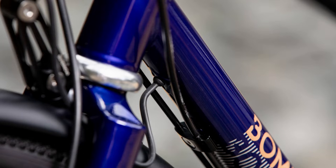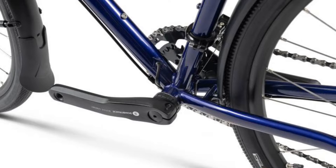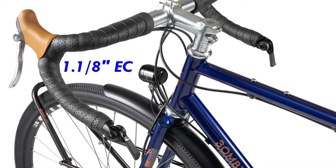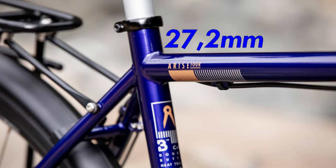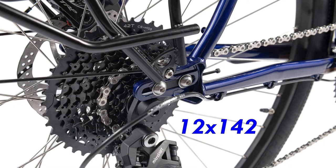The whole bike is built up to be relatively easy to work on. It has external cable routing except for the light cable, which is routed internally so it stays protected. It uses a Hollowtech 2 bottom bracket. On its one-and-an-eighth non-tapered head tube it uses external cup bearings. The seat post is 27.2 millimeters in diameter, and it uses through axles — 12 by 100 in the front and 12 by 142 in the rear.